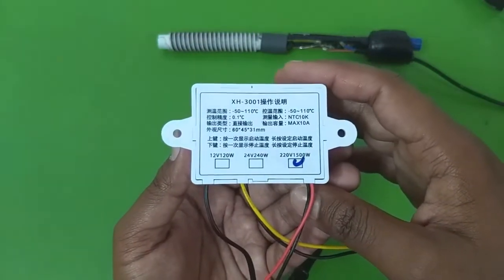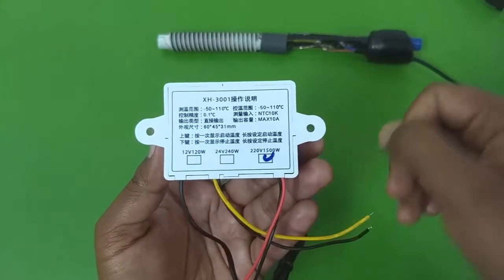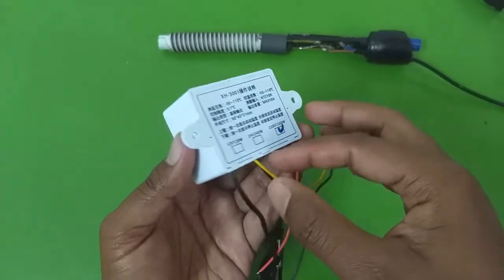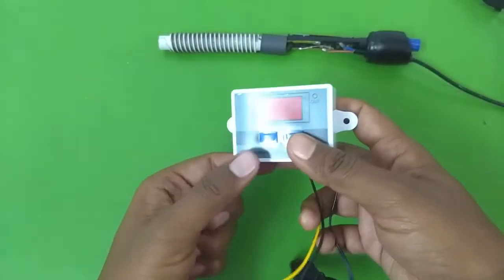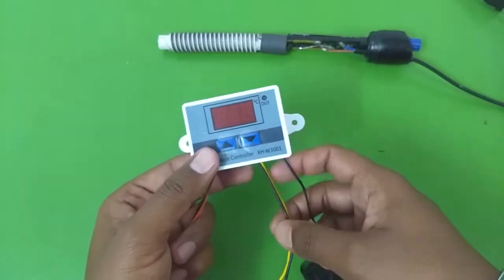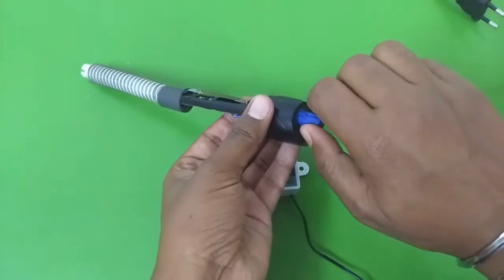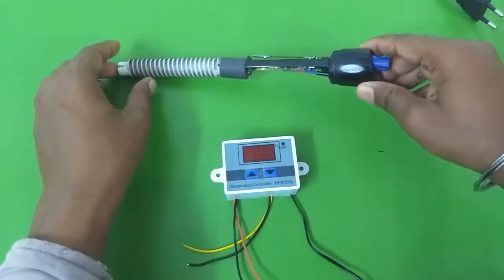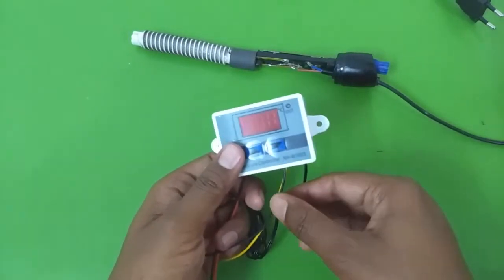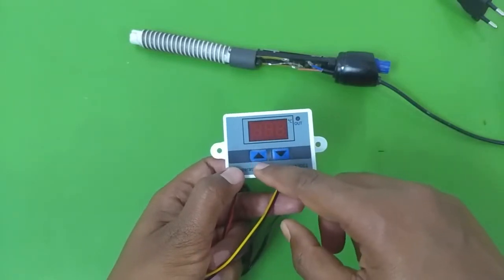On the back you can see that this module is available in 12-volt, 24-volt, and 220-volt settings. I bought the 220-volt version because we are going to be working with aquarium heaters. With this module you can use your existing heaters — all you have to do is simply turn the knob completely up so that the aquarium heater is always on, because we are going to be turning the current on and off using this temperature controller module.